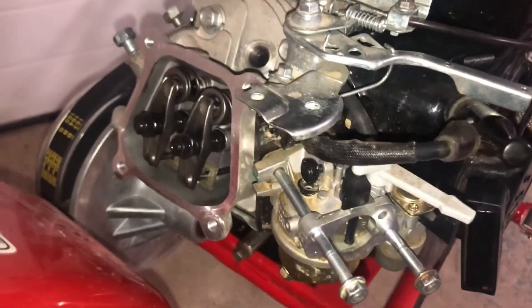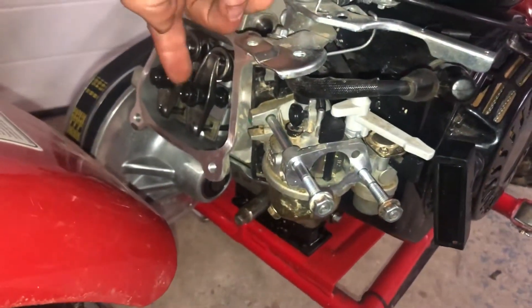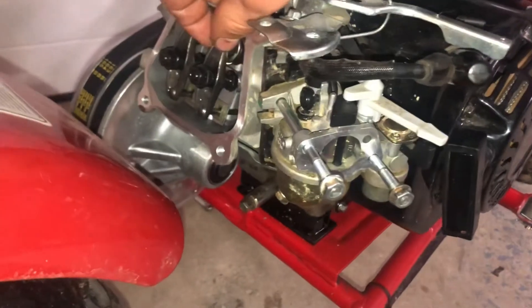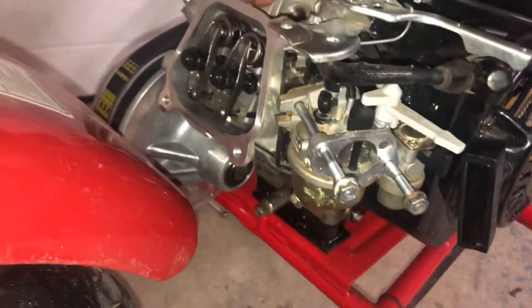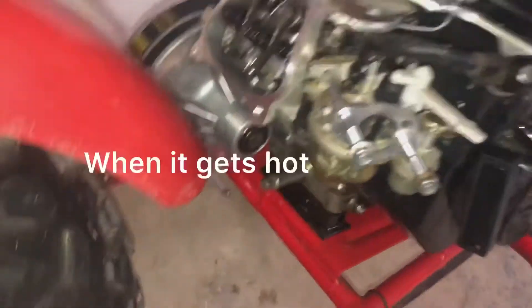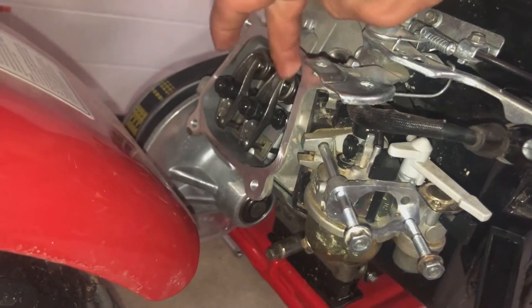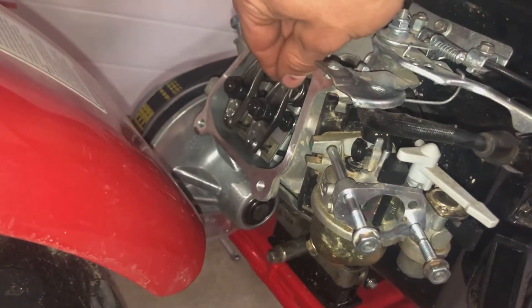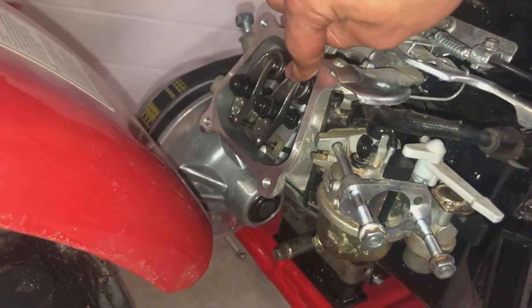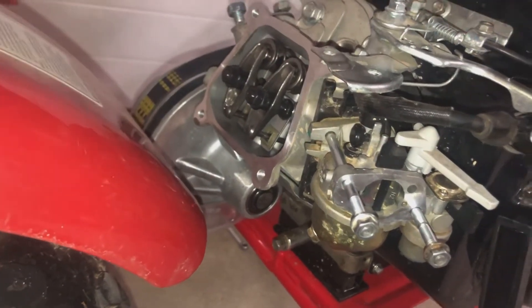I got the valve lash adjusted and these locking nuts tightened down. There's a little bit of play, and the reason for that play is whenever the engine heats up, as you might know, metal expands. So if you give it that little bit of lash or gap, then when it heats up, it won't be opening the valves a little bit and not letting the valve seal all the way.